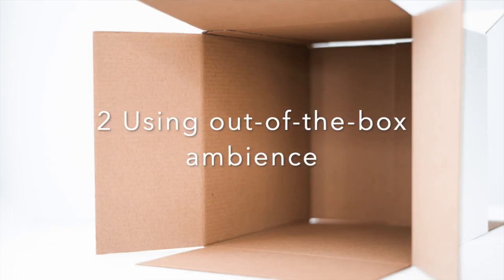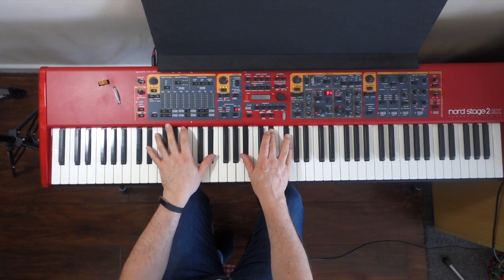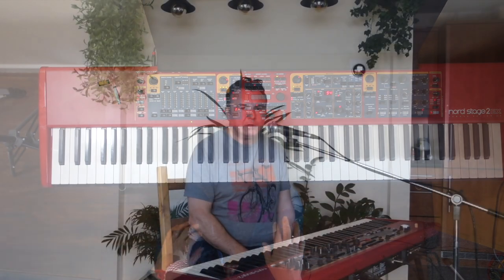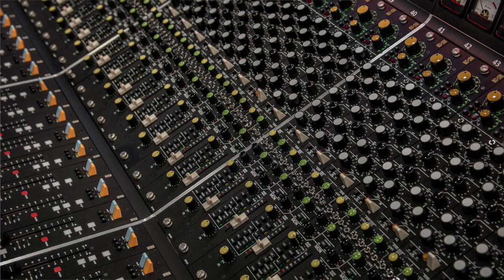Number two: using the out-of-the-box ambience. Using the factory ambience makes digital pianos sound cramped, stuffy, and artificial. The manufacturer didn't know what you were going to plug your keyboard into. On stage with a keyboard amplifier, you want very little reverb because the room has its own natural reverb. Plugged into a mixing desk, the sound engineer wants complete control. Ambience, or wetness, can be added to a sound but once added it cannot be removed — so in that case you want a totally dry sound.